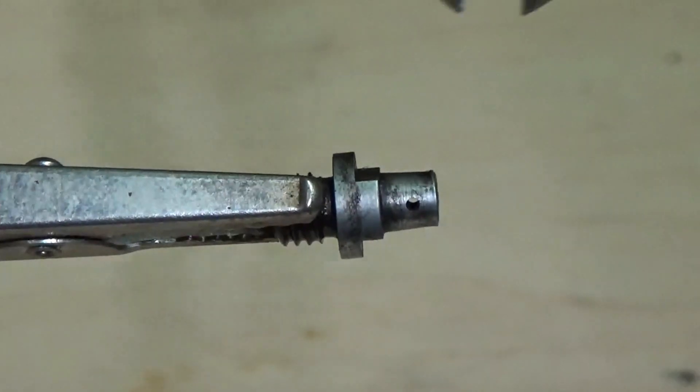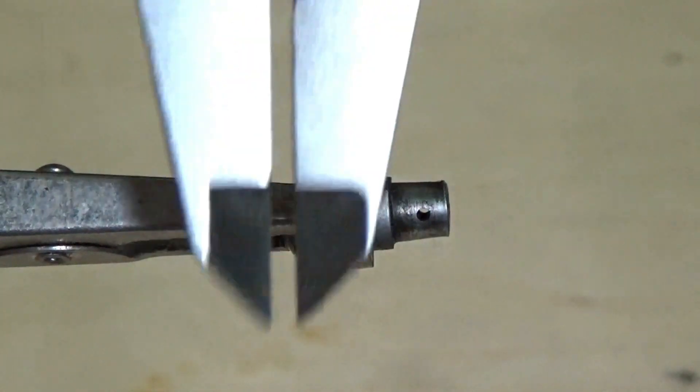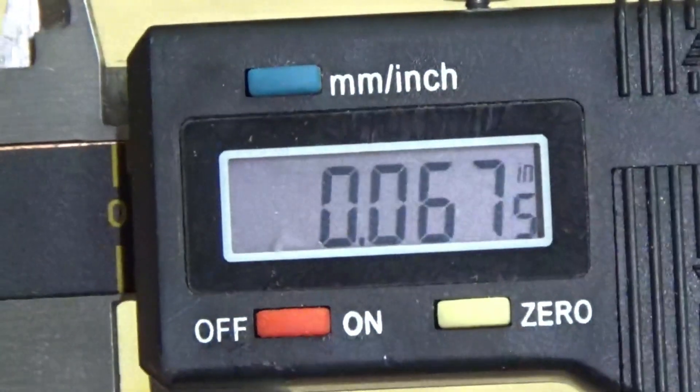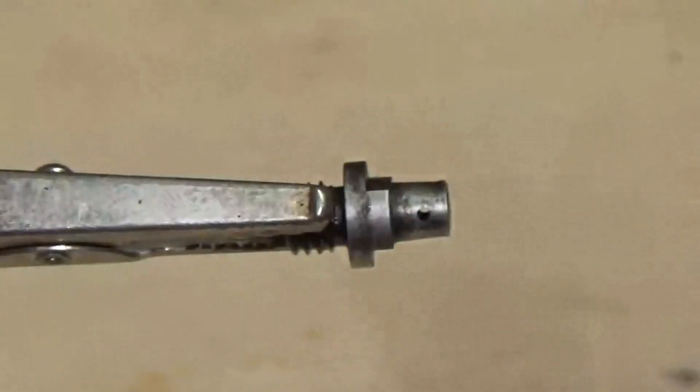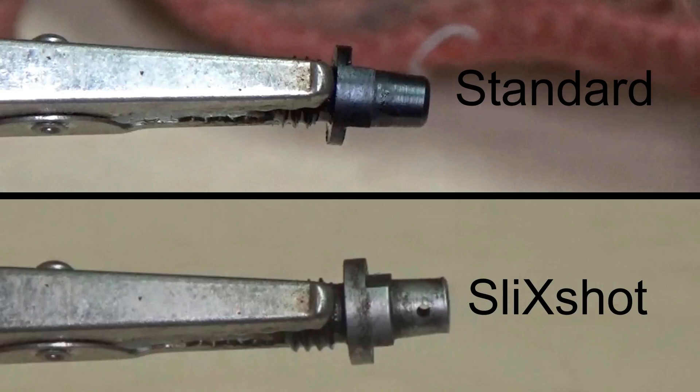Slick Shot nipples have a slightly thicker base — about 20 thousandths — which I feel is an advantage if your wrench doesn't quite fit into the recess. With this thicker base, the wrench will get a full grip without having to fit into that recess, and therefore can allow for a slightly thicker size or ears on the tool. The thing is that these are an upgrade, and you'll need to be able to remove the old ones first.